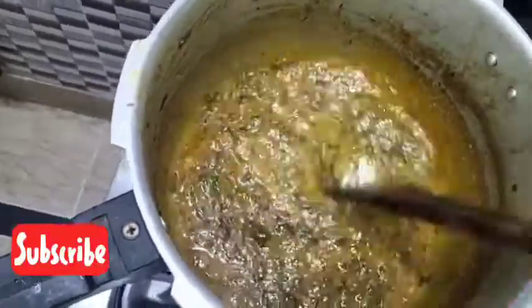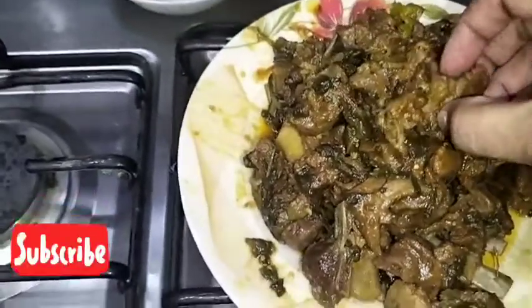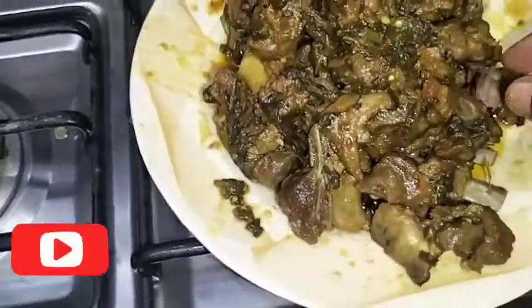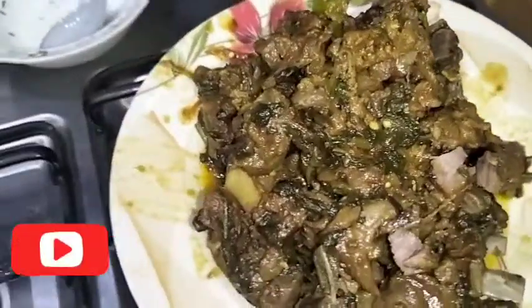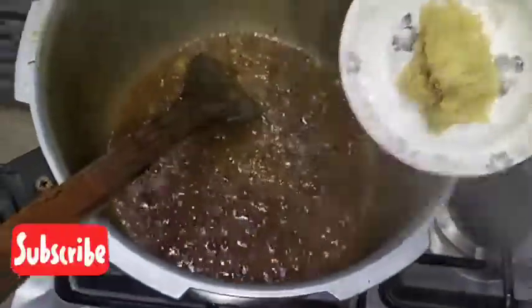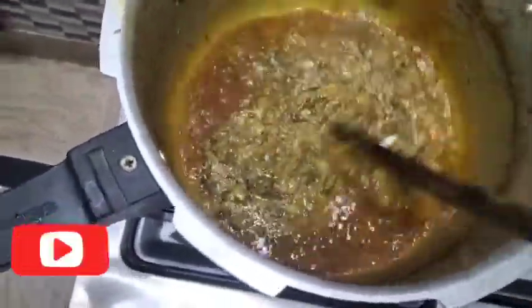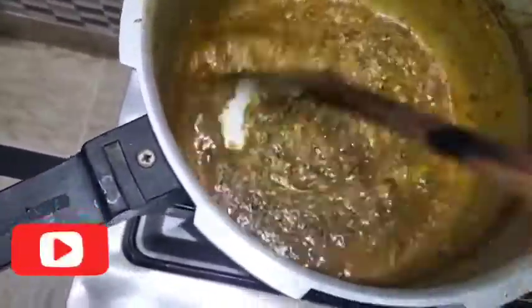I will show you the oil — you can see how it will separate. You can see it easily. I have removed it from outside. You can see how it is mixed together.